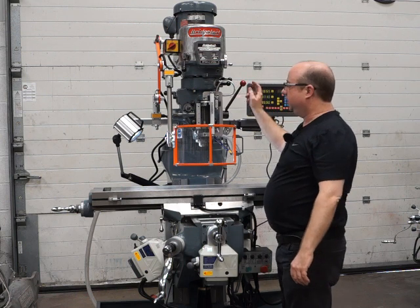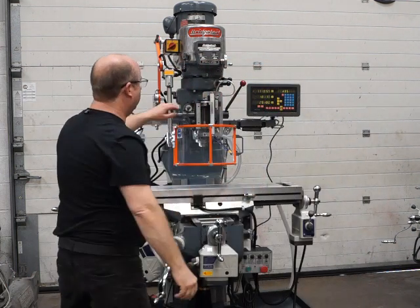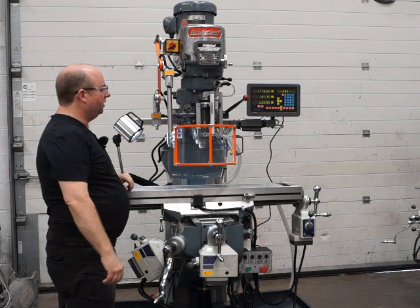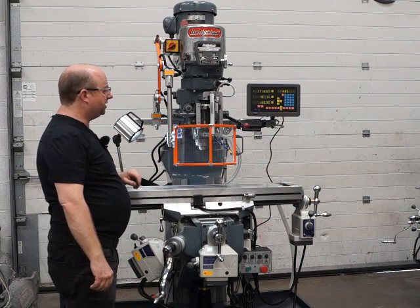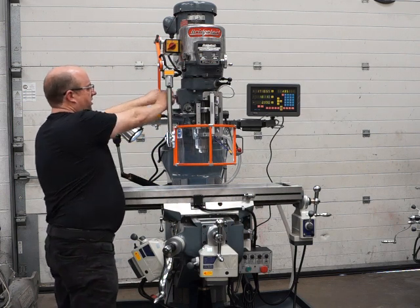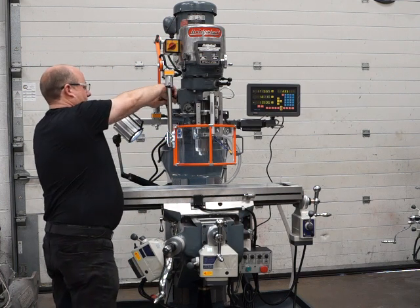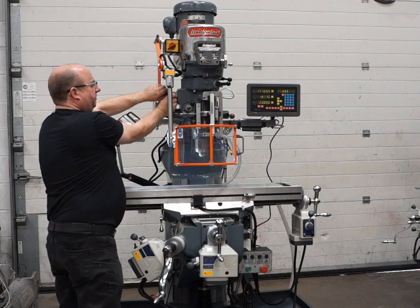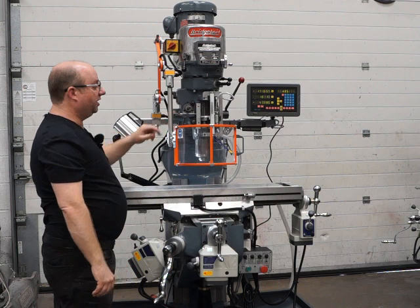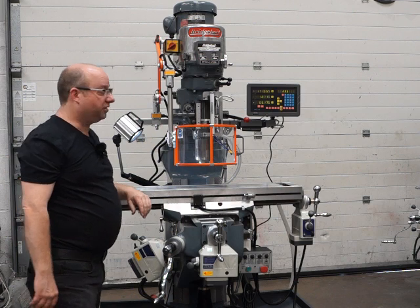We're going to test the quill. Before you engage the quill, just come off any of the stops so it doesn't want to be all the way at the top or all the way at the bottom. It feeds down just great — that's the highest feed rate at the moment, that's the slowest, and that's the medium. So for every spindle speed you've got three different feed rates. It'll come down and trip out itself — works absolutely great.